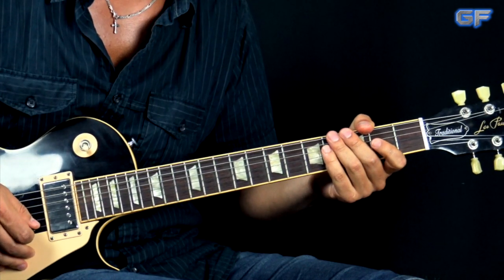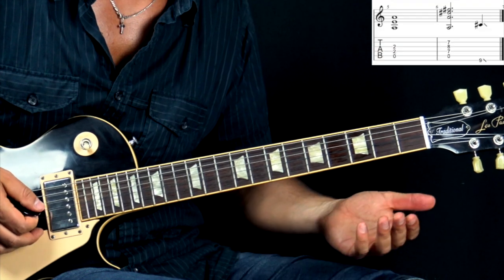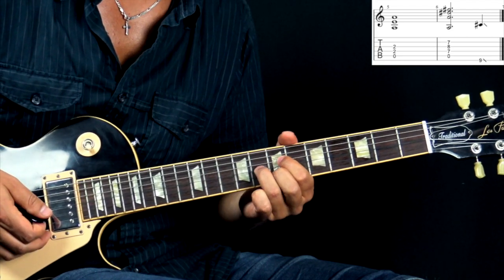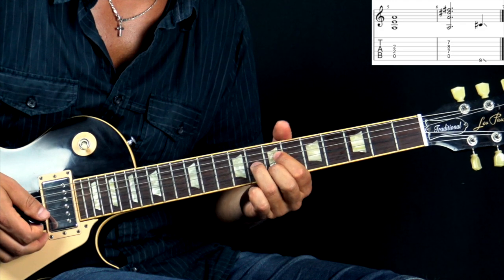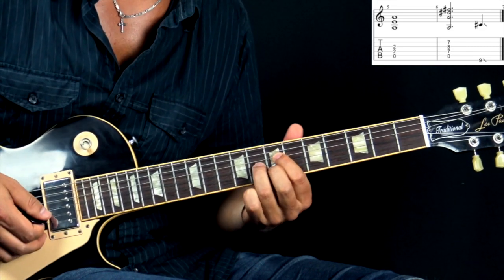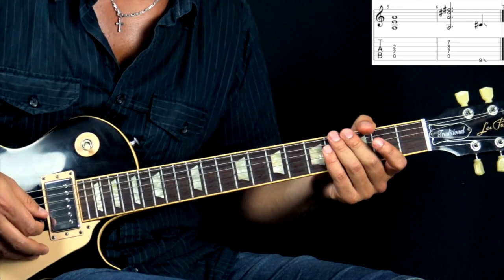After we finish playing the intro riff, we have a small part which kind of connects the intro with the verse. It just consists of two chords — we play an A power chord, and then we add this chord, which is kind of an A6 with a flat five. It sounds a little bit like a diminished chord as well. So it's just the A power chord, and then we add the A string open with these three notes, then slide out and go into the next part.